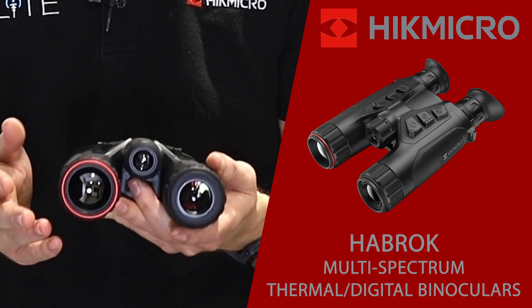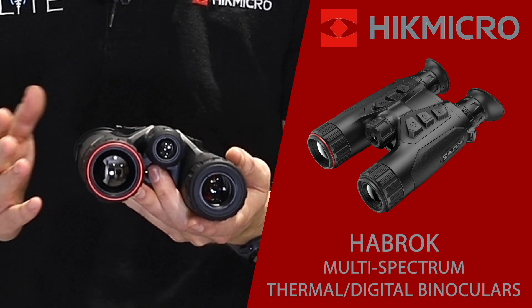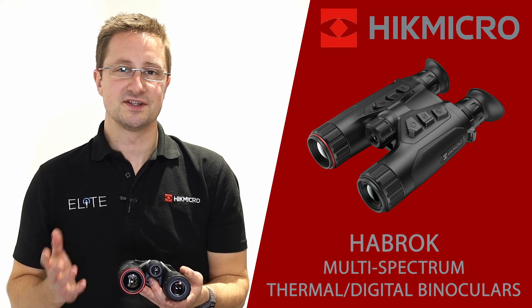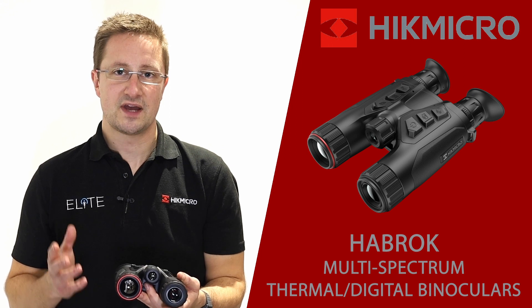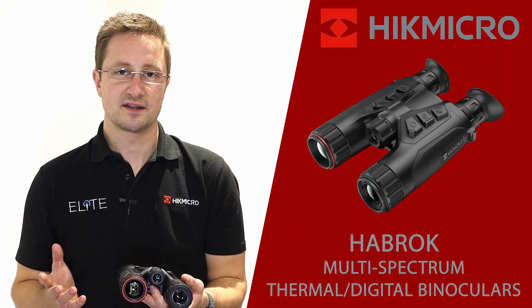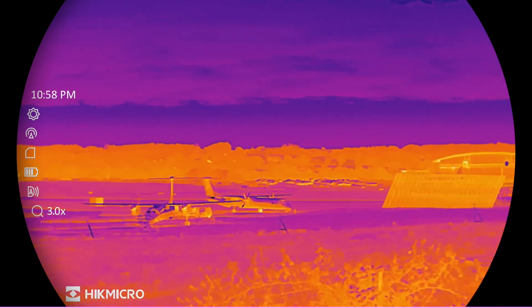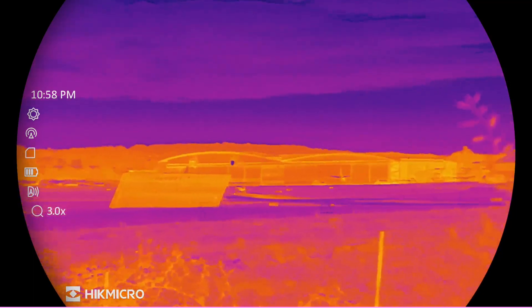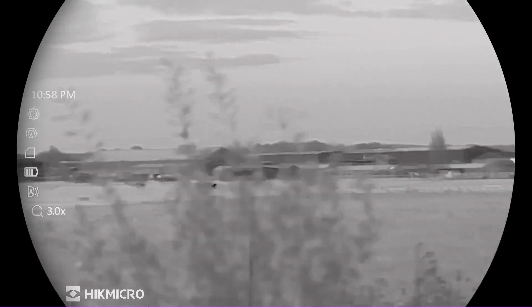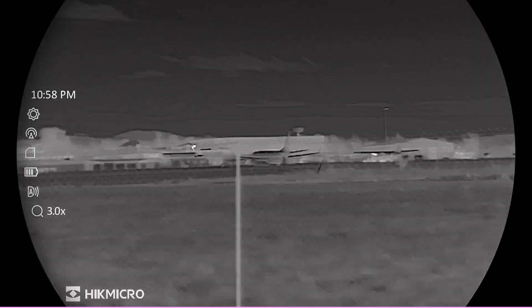Over on this side is the thermal camera. There are two options in resolution: the 640 fitted to this device and also the 384. That affects your magnification — the 640 sensor has a 3x base magnification while the 384 has a 3.5x base mag. The advantage with the 640 is that you get a lot more detail in the image, and as you use digital magnification and zoom in, you see much less pixelation. This model is also fitted with Hike Micro's new Zoom Pro function, which sharpens the image as you zoom for even less pixelation.